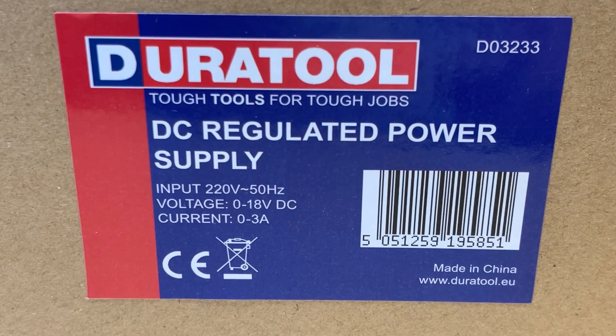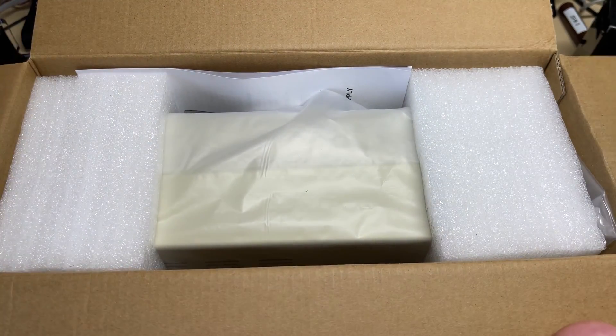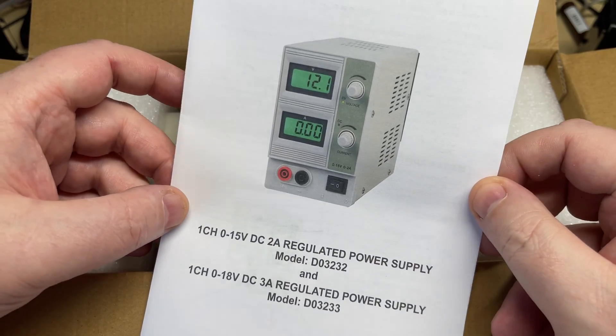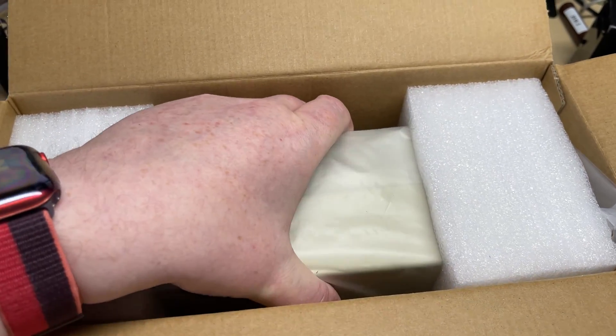Hello and welcome to Microchips. My power supply, which I'd had for the last 30 years, decided it wanted to give up. I did try and fix it but couldn't get to the bottom of it, and without a schematic diagram it made it very hard. So I decided to get myself another one. Today we're looking at this Dura Tool D03233, 0 to 18 volt DC and 0 to 3 amp variable bench power supply. I got this from CPC — it was on offer for 30 pounds, obviously plus VAT. We've got the 18 volt 3 amp regulated version, so let's get it out of the box and have a look.